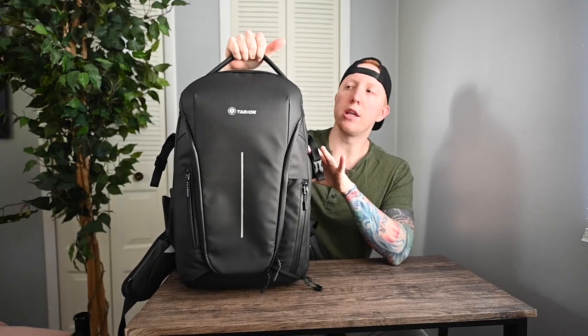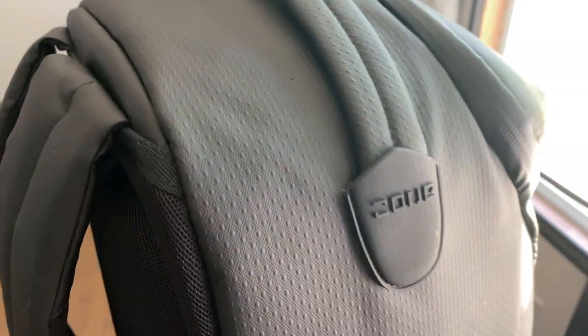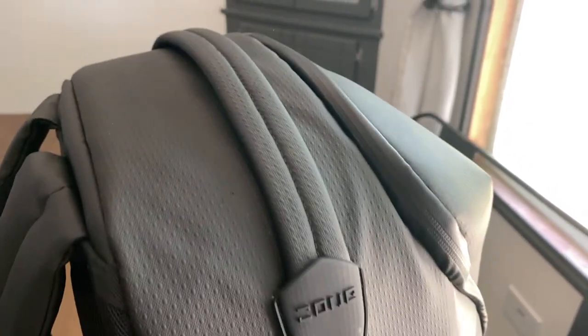As we jump back up to the top of the bag, there is a retractable handle, which is really nice. When it's not in use it springs back down and keeps that low-profile, sleek look, and you're less likely to snag it on anything. I really like that.